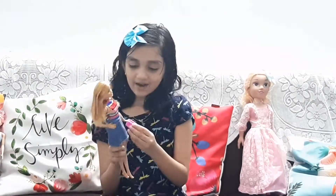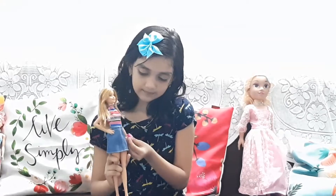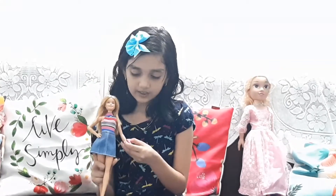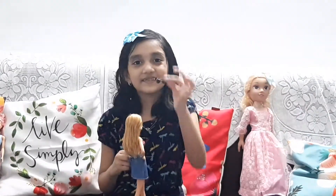Now I will show you one purse. This purse you can put on any hand, like that. Or you can just put it a little loose if you want.